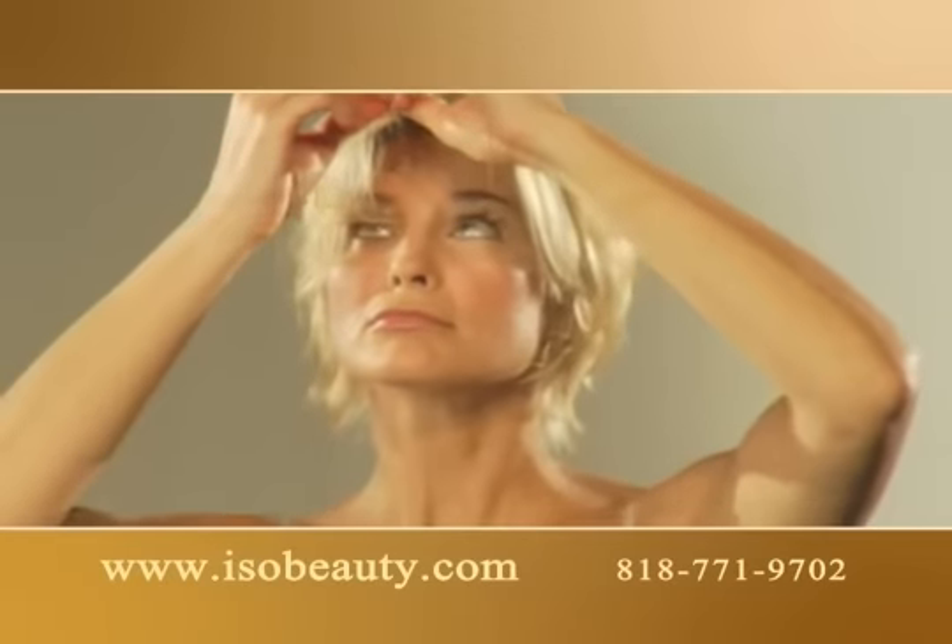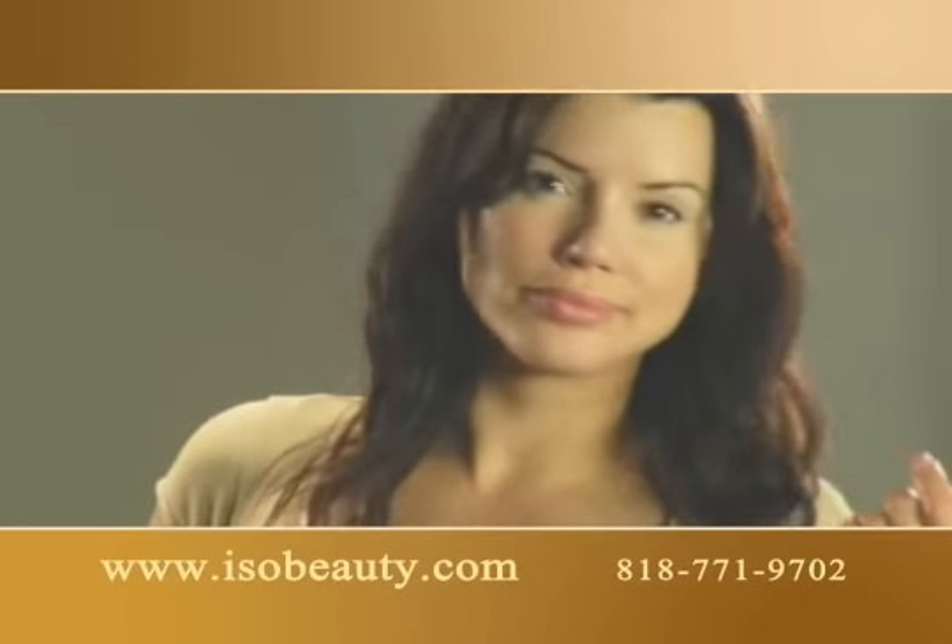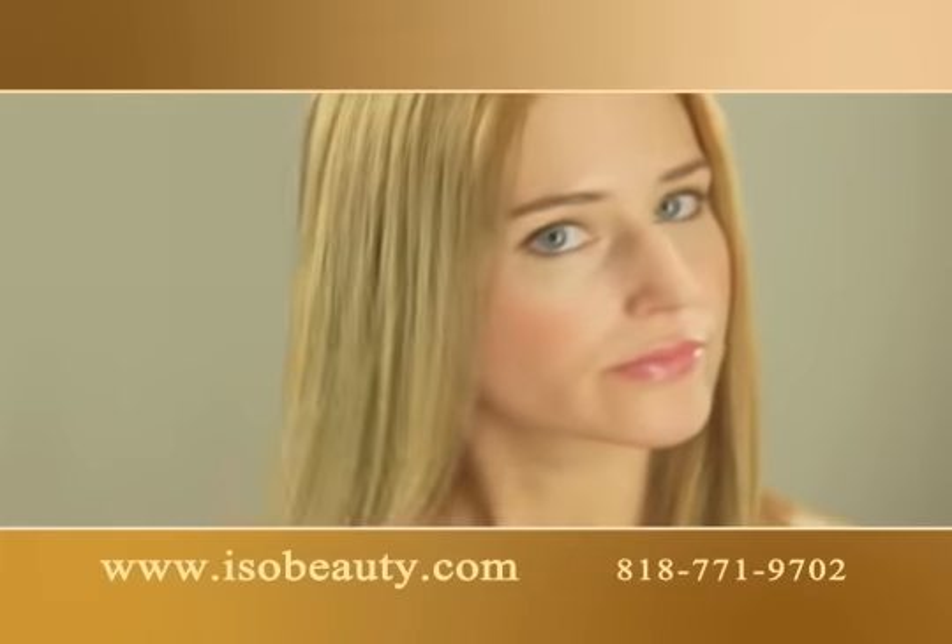If you could change your hair look, would you? If you could enhance the volume of your hair and add highlights in minutes, would you?